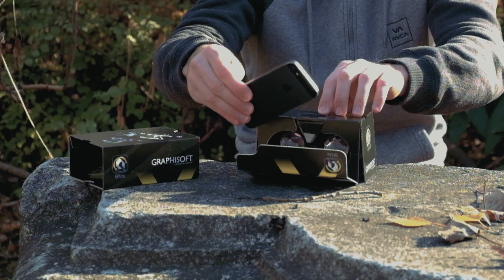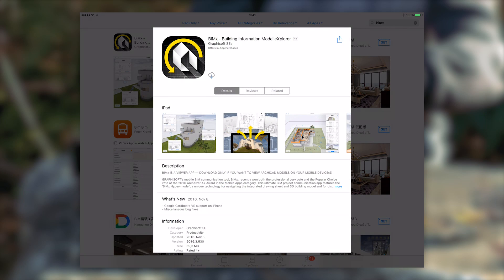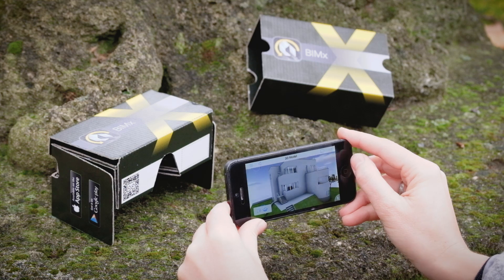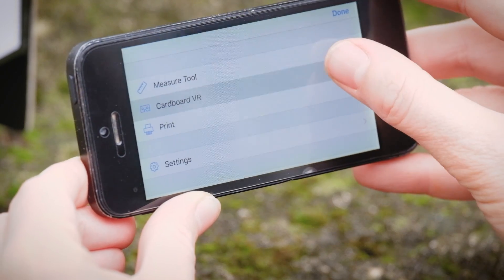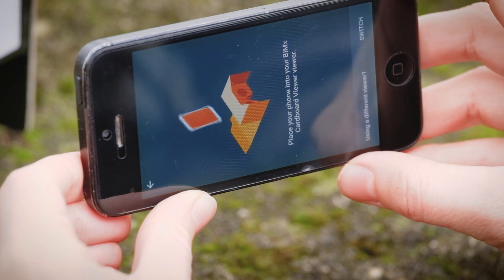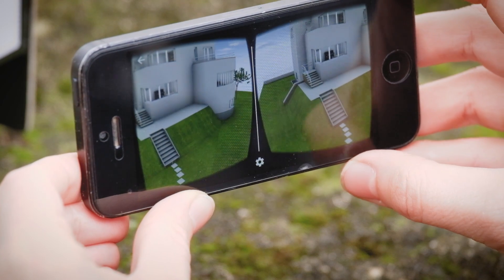If you haven't done so already, first download the free BIMx app from the App Store or Google Play. After opening a hypermodel's 3D view in the BIMx or BIMx Pro apps, you'll see the Cardboard VR option appear in the settings menu. Tapping on the icon will switch the app display to the Cardboard view.